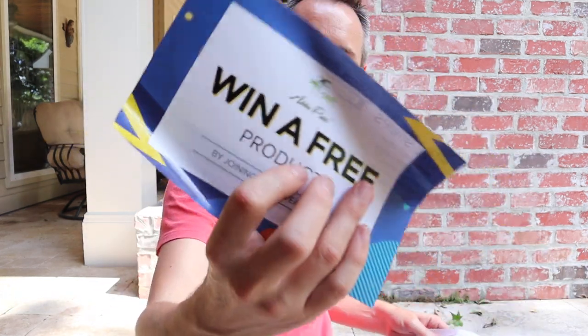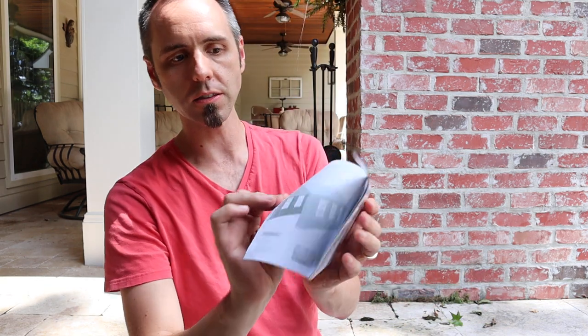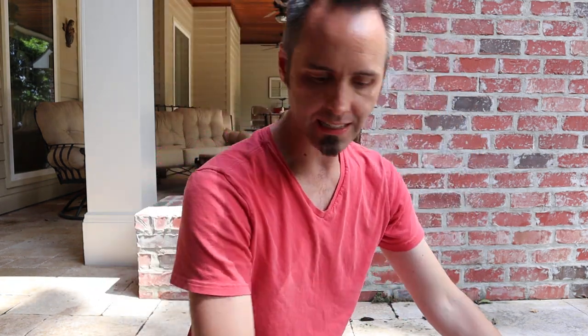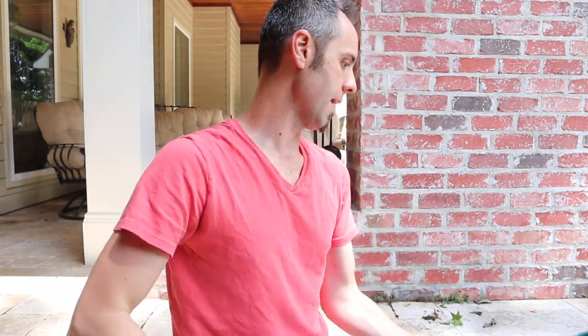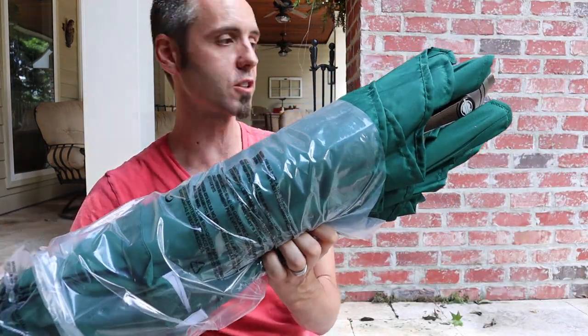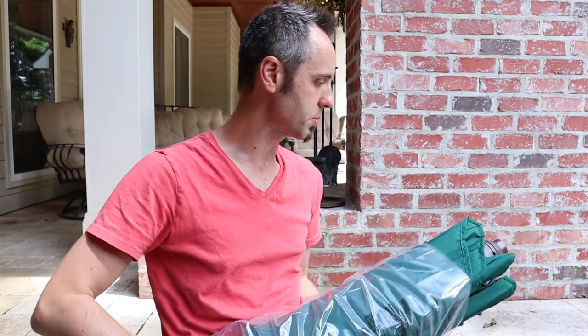There's an extra piece of cardboard, you can win a free product, follow them on Facebook. This looks like a simple how-to guide and a catalog of different things you can buy from these guys. I have this green colored one here — there's actually a bunch of different colors you can choose from on Amazon, including some with stripes and all that type of stuff.